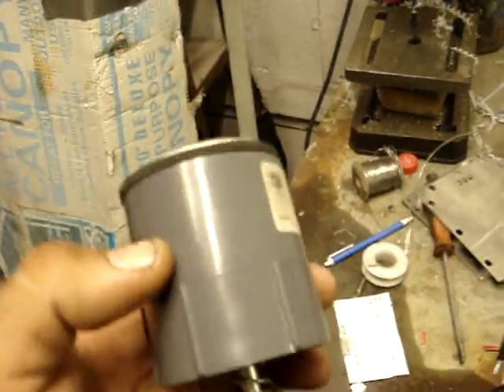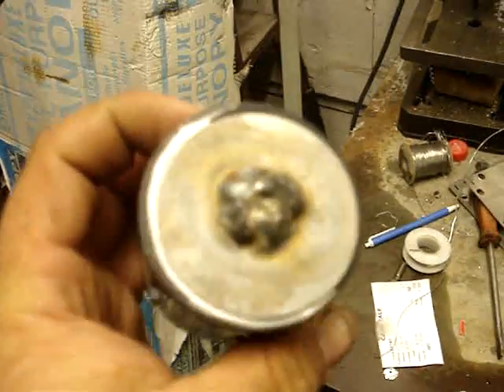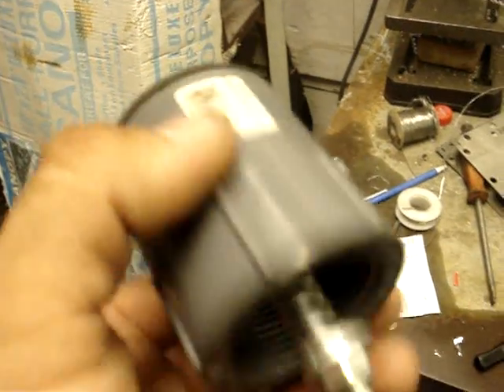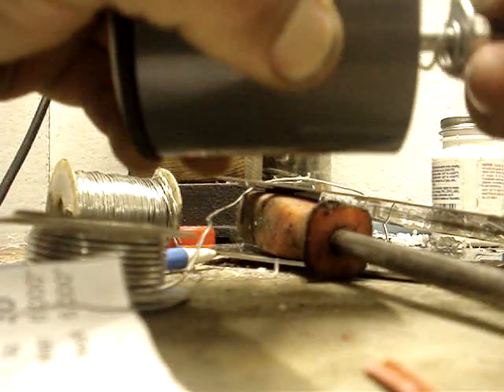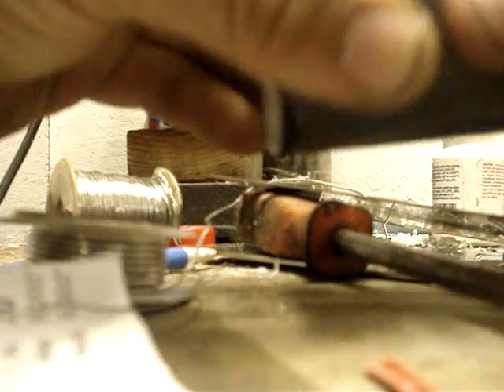I also want to show you this flashback arrester. I've got about three bucks into it. It's taken about a hundred hits at four liters a minute — just hit it time and time again the other night. It's really simple. There's some washers in there held in with a collar. This is all hardware store stuff — very simple operation. In the process of making something a little more robust, but 150 hits for four bucks, you can't beat it.